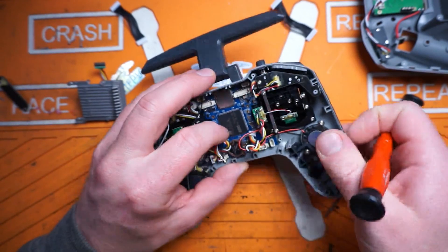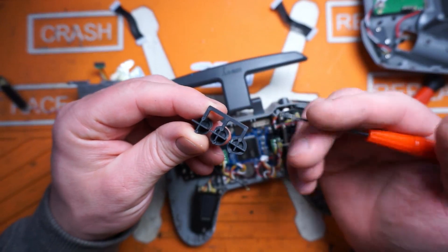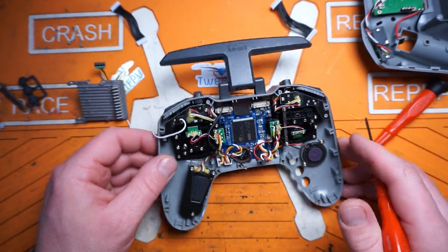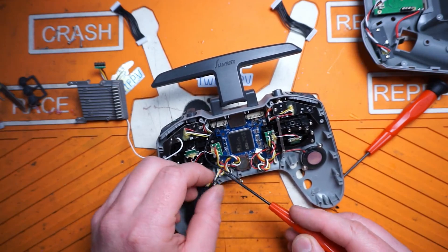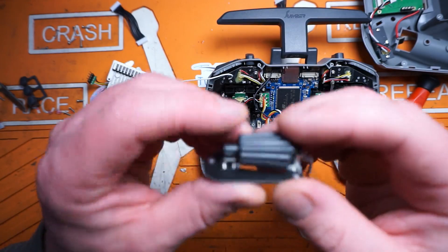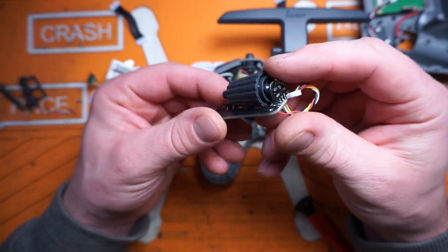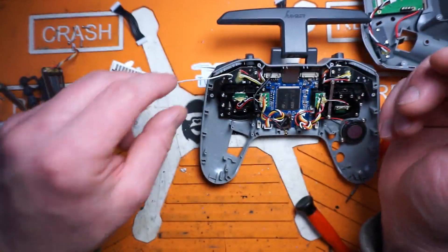And here come the buttons. Unlike a lot of FrSky radios where they have molded-in pegs that are basically melted in place, these are removable — so it's not a one-time destructive process to get them out. And here we have our rolling click wheel. Nothing too fancy, nothing to write home about, but you can see this elastic on there — decent design.